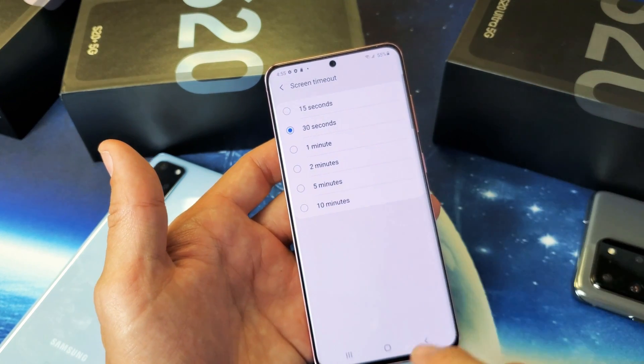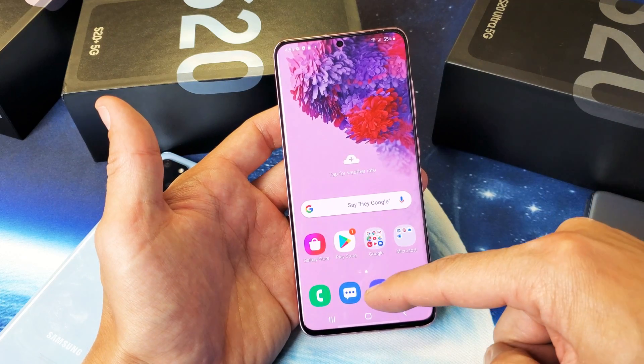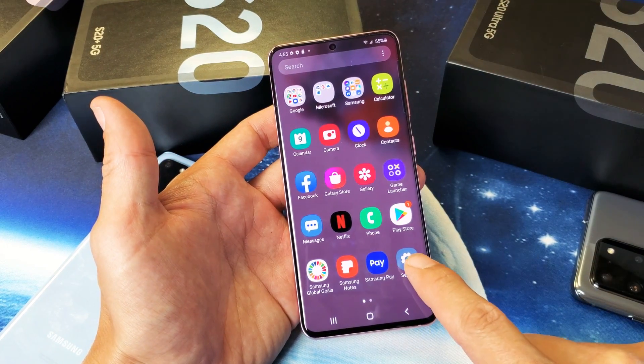I like to leave mine on one minute. To change that, you simply go to your settings. You can just slide up on the screen like that, and go directly to settings right here.